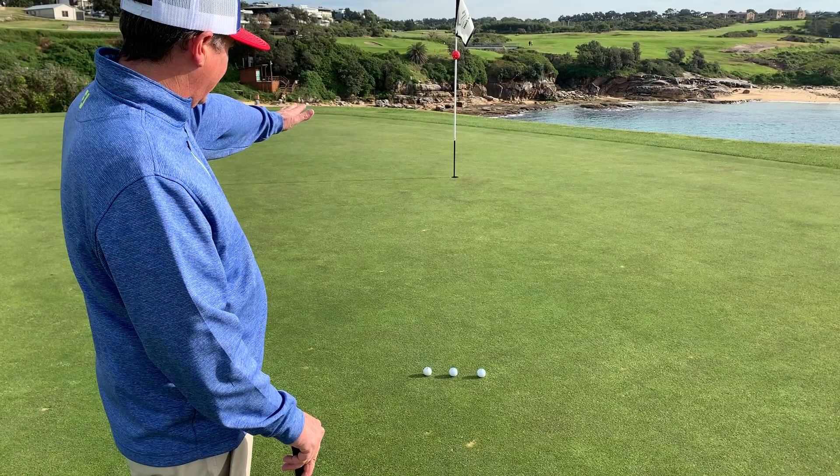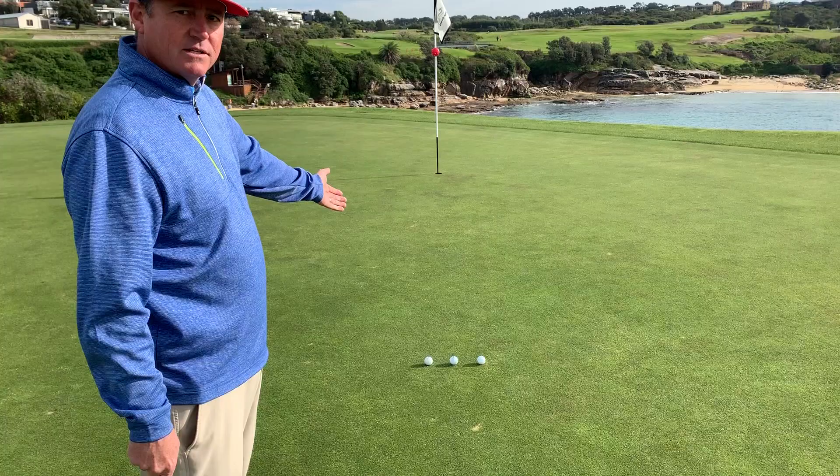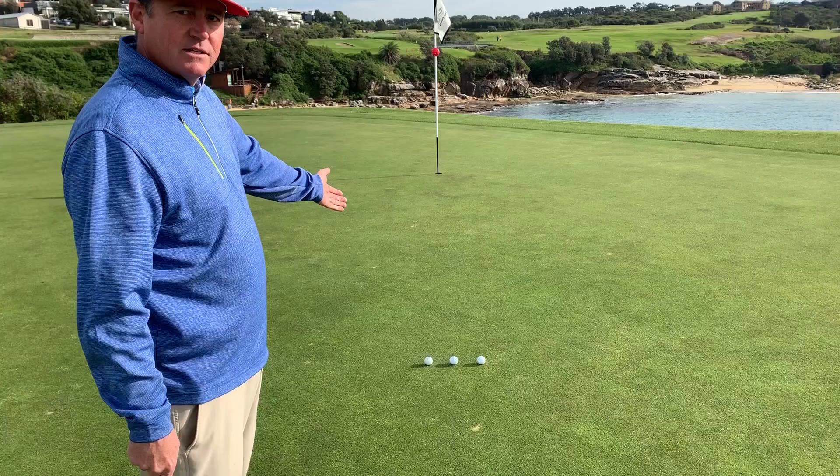Take the time to put the line on the ball and line it up where you want the ball to start, then let the green and the break take it to the hole. I've already checked this putt out — it's about a four-inch right-to-left putt. I've got the lines lined up, so from back here I can see they're on the right line.